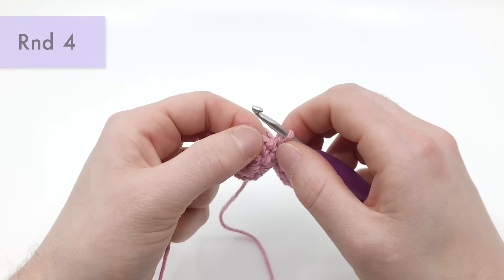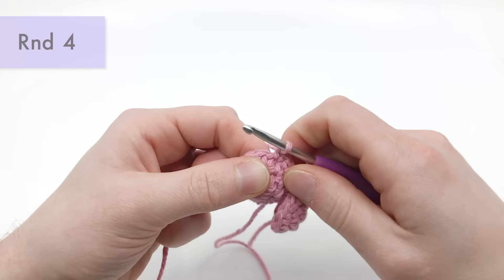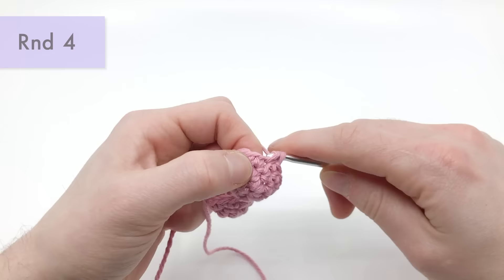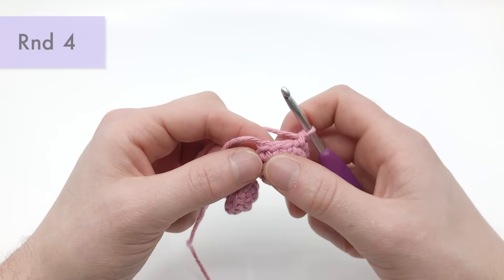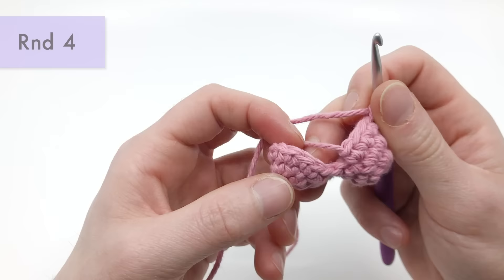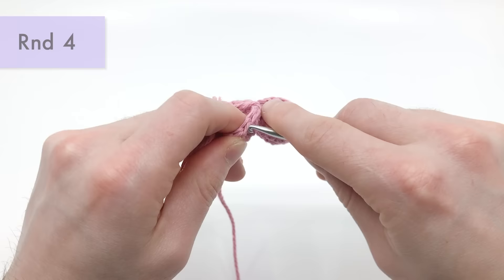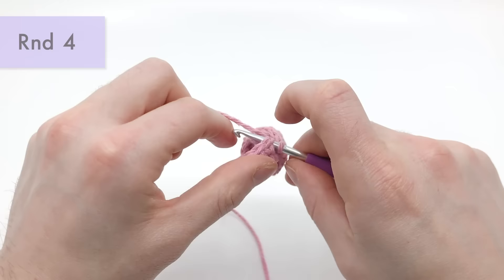We're going to do nine single crochets into this first half: one, two, three, four, five, six, seven, eight, and nine. There should be three more stitches remaining on this first half — we're going to skip those three stitches, and we're also going to skip three stitches on the other half. So here is where our last stitch was — skip one, two, three, and into the fourth we'll continue crocheting into the other half. Get your crochet hook in there and do one single crochet into this other half using the end attached to the ball of yarn.